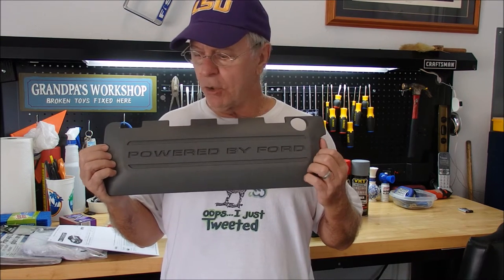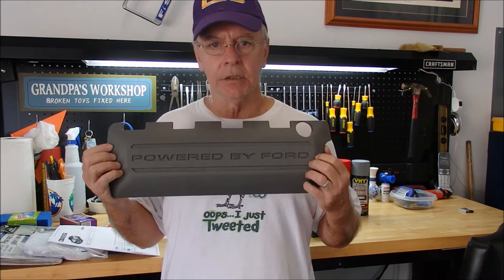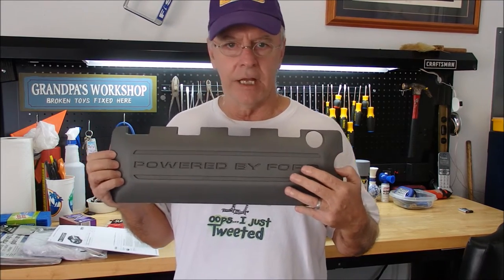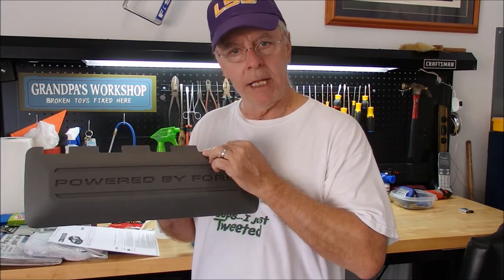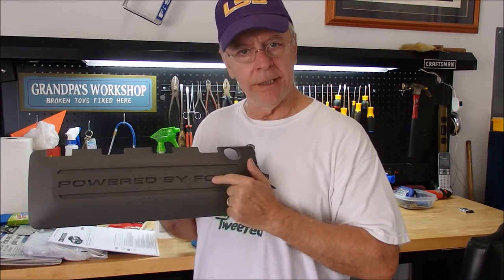So you can pop your coil covers off, pop your engine cover off, and paint any color that you like. It doesn't have to be a Mustang coil cover — it could be a Dodge Charger, a Honda Civic, whatever. I decided to take mine off and paint them. I'm going to paint them red with a white stripe and white lettering.